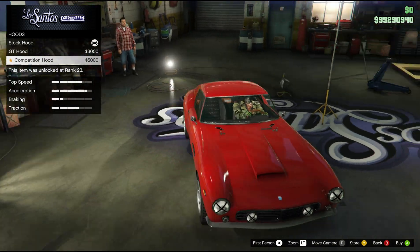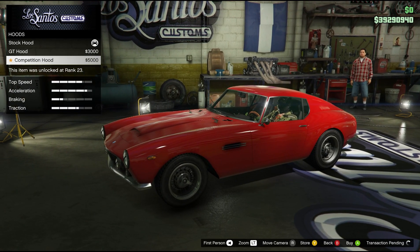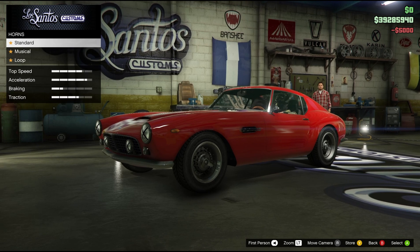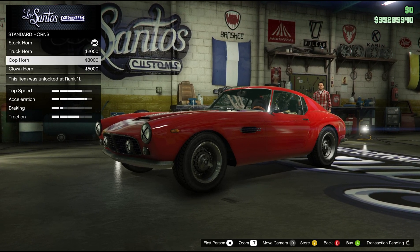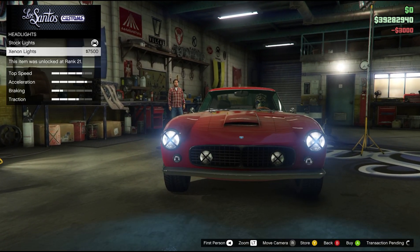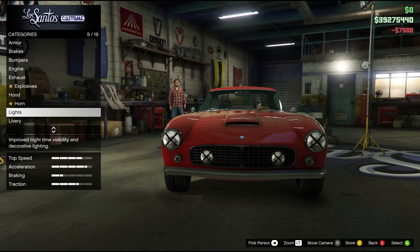Explosive hood. This looks pretty nice. Competition hood — you got great things. You got the horn, you got the regular stuff. Cop horn. Lights, you got the X on. You got the neon kits — I don't know which color I should have yet, so I'm skipping that.